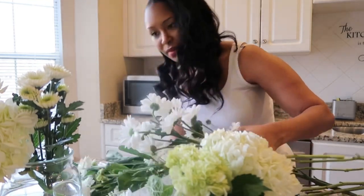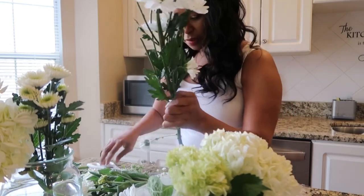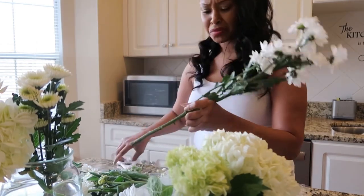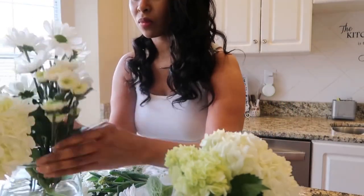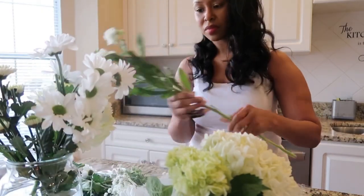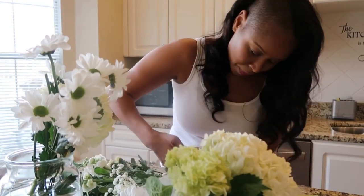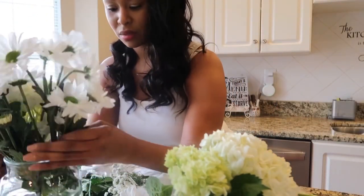These flowers from Food Lion generally last about 10 to 14 days — no kidding. These are probably the longest lasting flowers I've ever come across. I don't know what steroids they're putting in their flowers, but shout out to Food Lion and their floral department. These flowers range anywhere from $4 to $10, and I just mix them up.